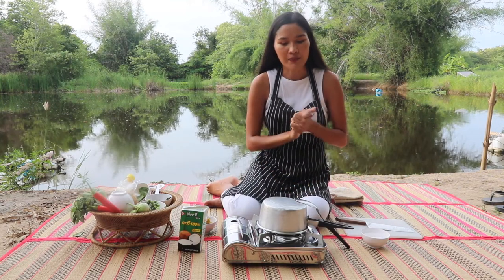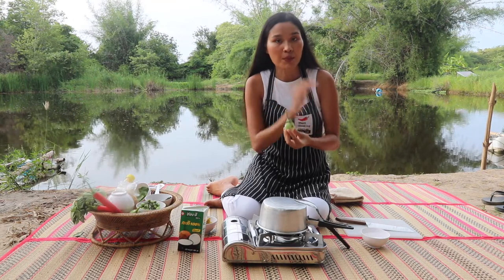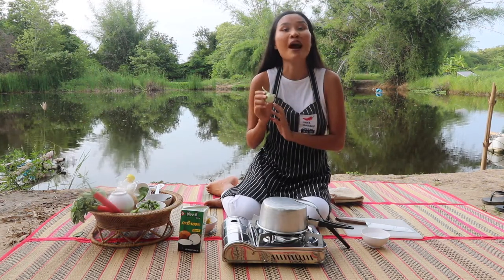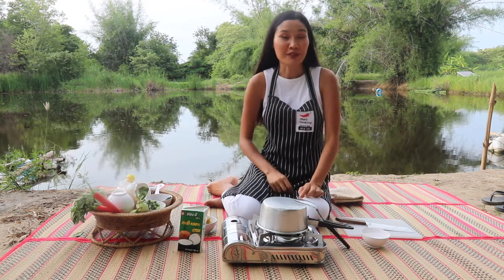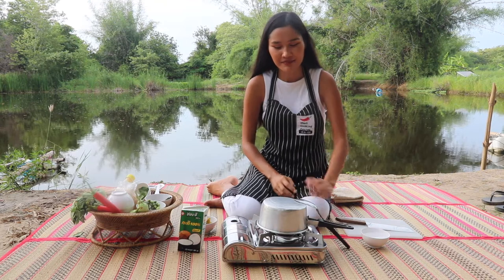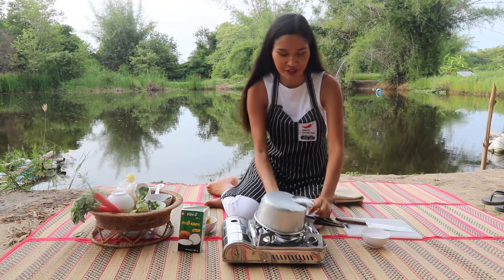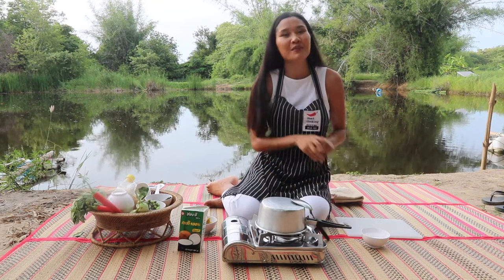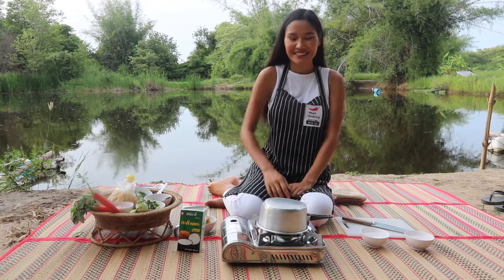After we cut our eggplant we're going to put them into salt water so they don't turn brown. For equipment we're using we have gas, a pot and spoon for stirring, and my favorite knife. Let's cook.